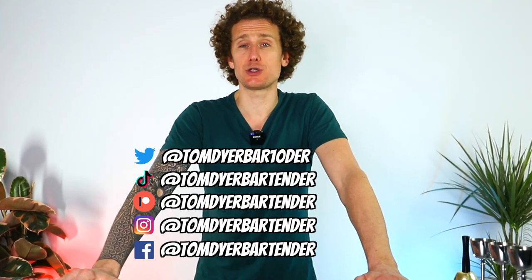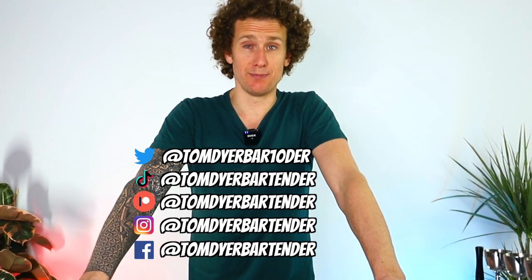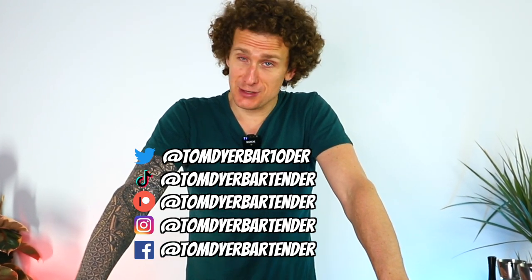Let me know how you get on. If you post any videos on your Instagram stories, make sure you tag me and I'll share those to my Instagram stories as well. Thank you so much for watching.